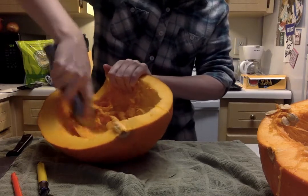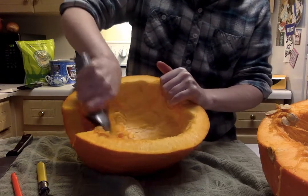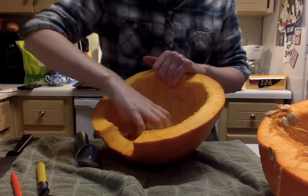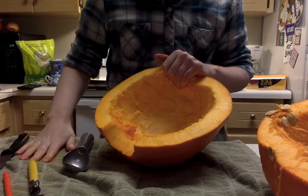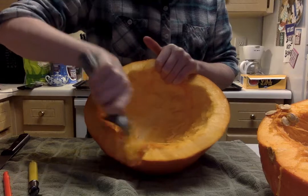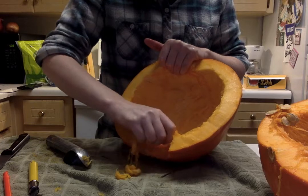You might be wondering what we're even gonna do with the roasted pumpkin. What you do is after it's roasted, you peel it off the skin and you can blend it in a blender and make pumpkin puree. Pumpkin puree is what you use to make a pumpkin pie. You can buy cans that are just straight-up pumpkin, or you can buy cans that have been spiced and sweetened and are ready to be used as pumpkin pie filling.